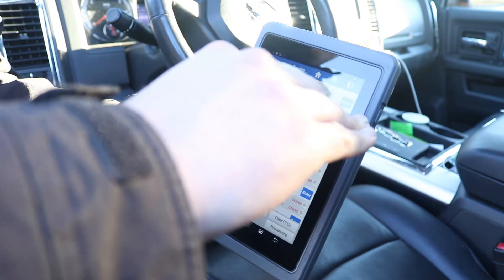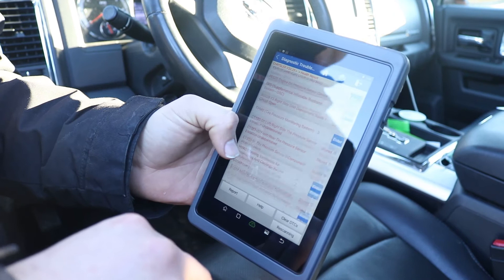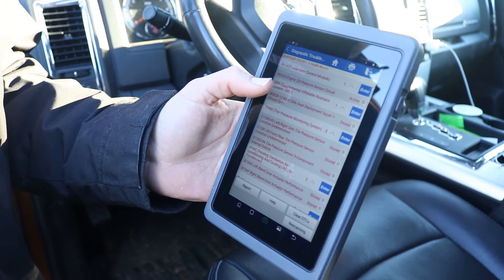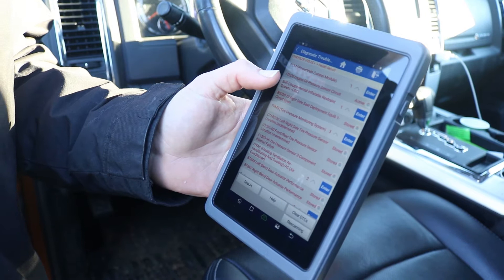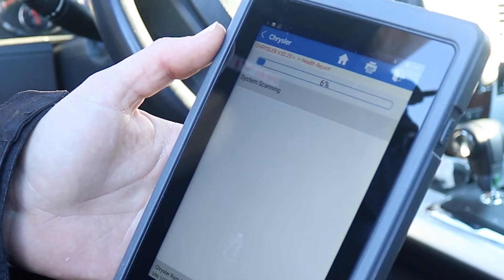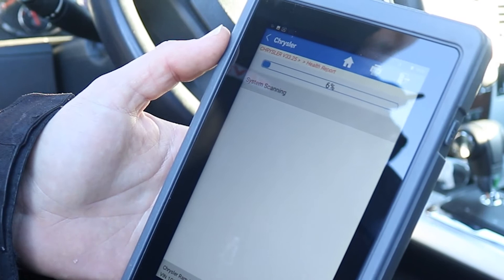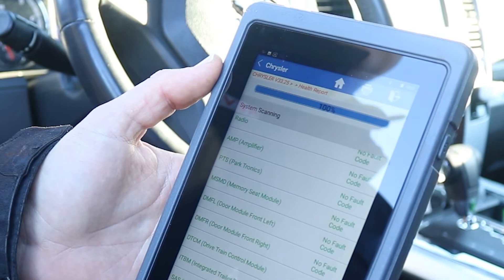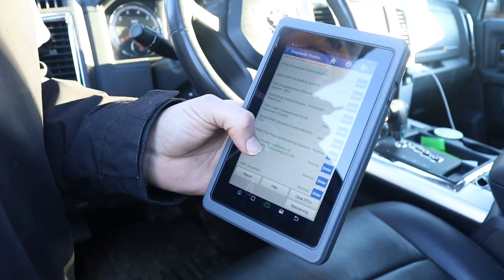We already know this engine was having issues with the oil pressure sensor circuit — we're concerned there may have been a bad oil filter, since some of these motors really like to have a Mopar filter. We went ahead and installed that. The code only happens on the first start of the day, so we'll diagnose further, but first I'm going to see if the scan tool will clear the codes. And it did — all codes are cleared.